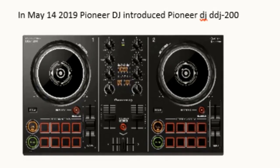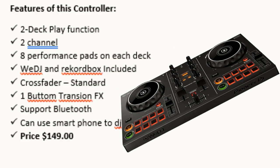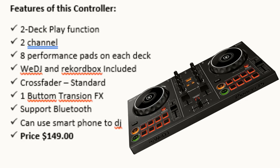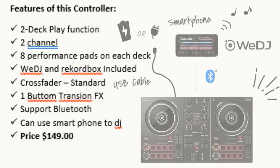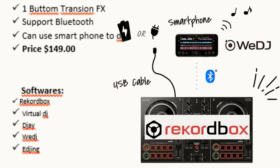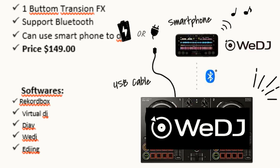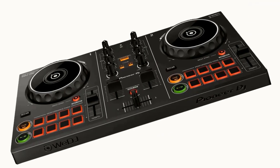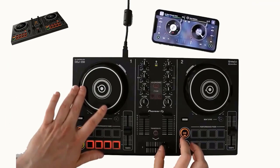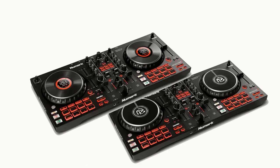On May 14th, 2019, Pioneer DJ introduced the Pioneer DJ DDJ 200. Features: two deck play function, two channels, eight performance pads on each deck, WeDJ and Rekordbox included, cross fader standard, one bottom transition FX, and Bluetooth support — you can use a smartphone to DJ. Price: $149. Software: Rekordbox, Virtual DJ, and WeDJ. For beginner DJs on a low budget, this controller is the best compared to the DDJ 400 — you can start DJing through your smartphone without a computer and it supports multiple DJ applications.